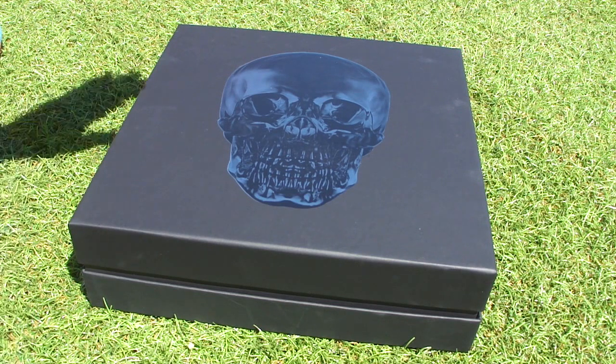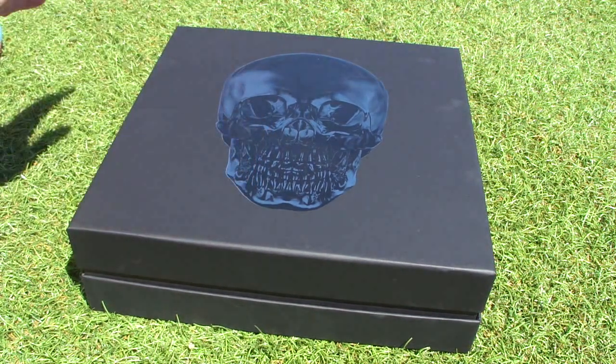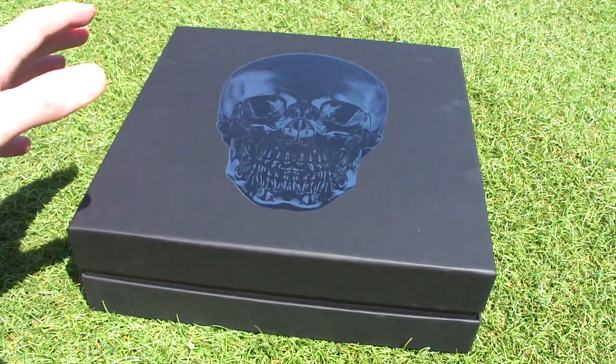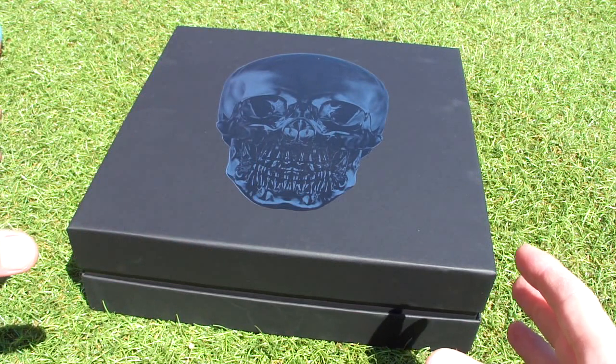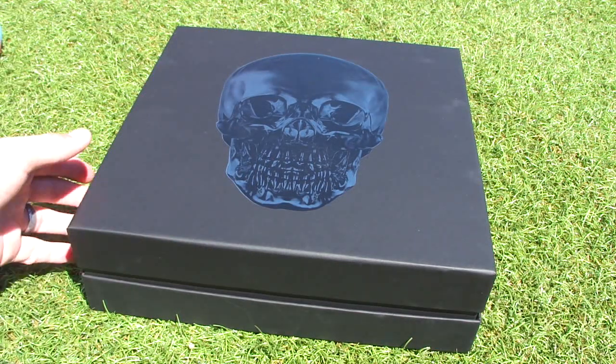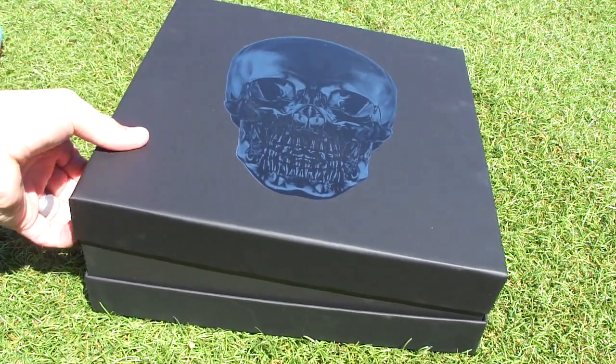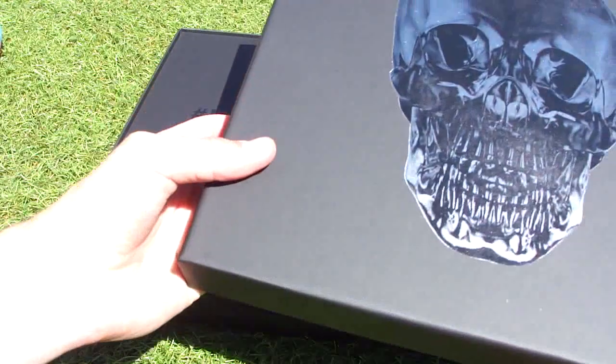What is up guys, and welcome in. Right here we got this really cool box arrived from Nike last week — it has the new US jersey inside. I want to do an unboxing, let you see the presentation case, let you see the jersey, and talk about it a little bit. Before we get started, make sure you subscribe to StockTreats101 and give this video a like — it'd be very much appreciated. Let's open up the box.